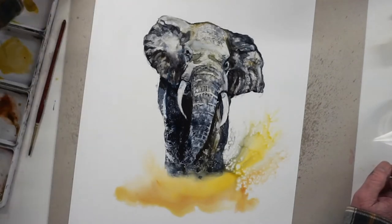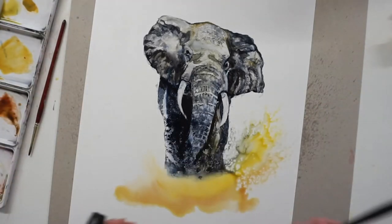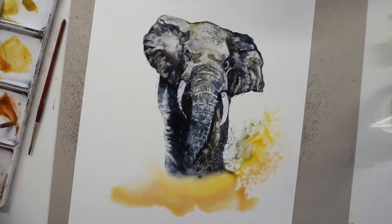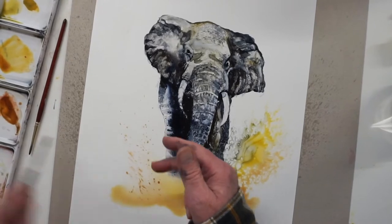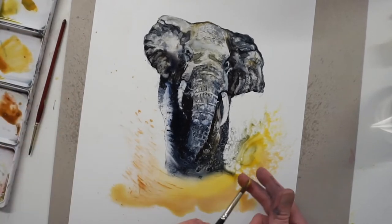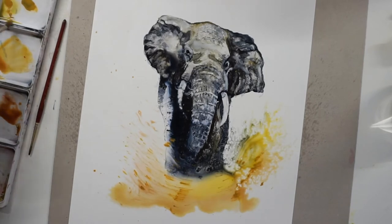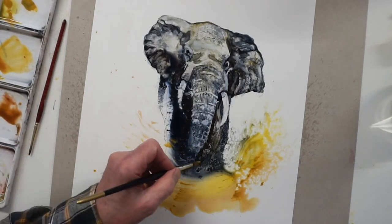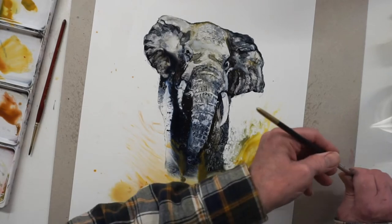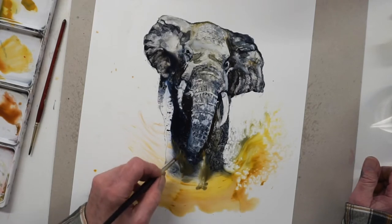So now get a bigger brush. Get some bits of burnt sienna. Just flick a little bit more water up that side. Push it up that side a little bit. Get some burnt sienna, flick into it. Bits of yellow ochre. Just creating texture. Now, to get the trunk and legs separate, just paint a little gap in there - like that, and a little gap in there. Dry the brush off and just tease it out a bit, so it looks as though the legs are just separate at the back.